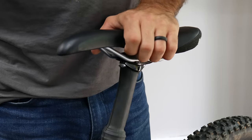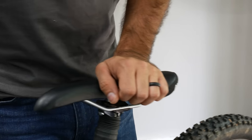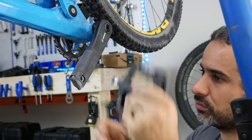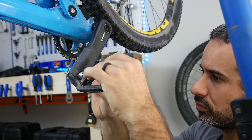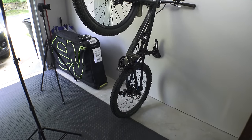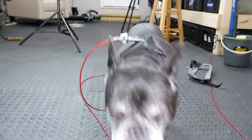So there you go — 10 hacks that put those old inner tubes to good use. If you found any of these useful or just entertaining, like and subscribe for more videos like this. If you have any bike hacks of your own, write them in the comments so I can put them in the next video. Thanks for riding with me today, and I'll see you next time.